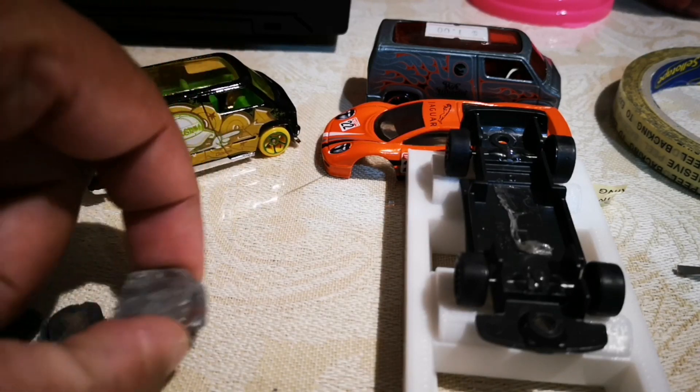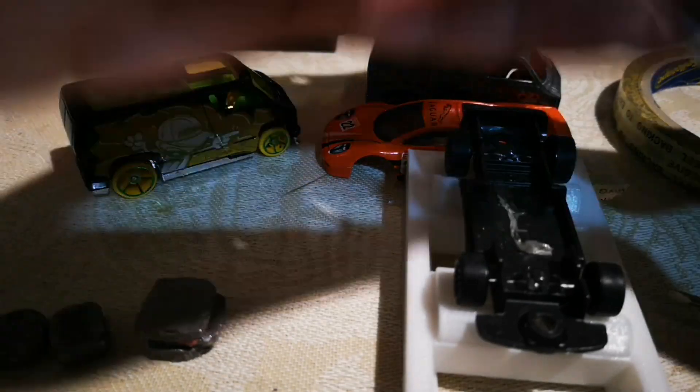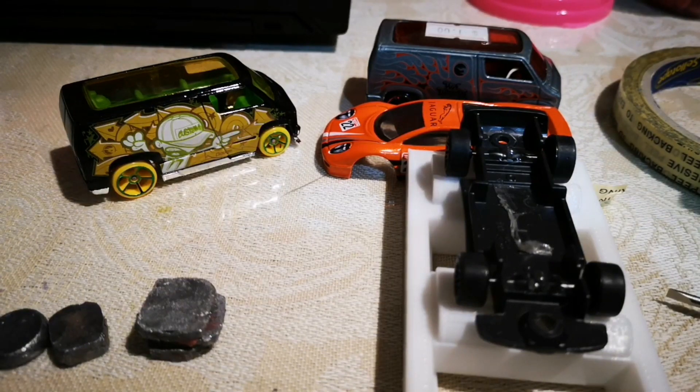These are the weights that I've used. I've hammered them — they started off round like these. They're just ball sinkers for fishing and I've hammered them down to fit.